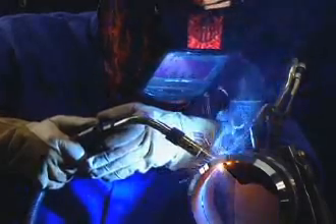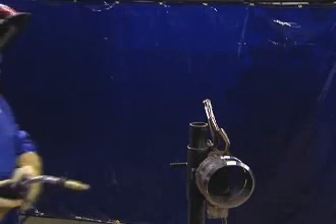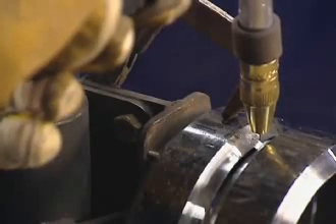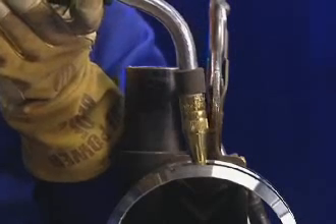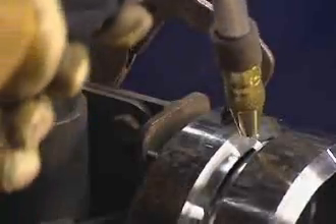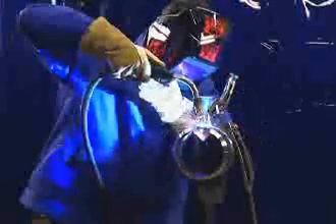Now let's move on to welding the root pass in the 5G fixed position. You'll begin your weld at 12 o'clock and, as with welding in 1G, start the arc in the center of a tack weld using a 5 to 10 degree drag angle and a 3/8 to 5/8 inch stick out. As you start to weld, stay in the puddle and move the electrode back and forth across the gap using a half-moon motion until gravity starts to push the puddle down the joint. This will happen at approximately 1 o'clock.